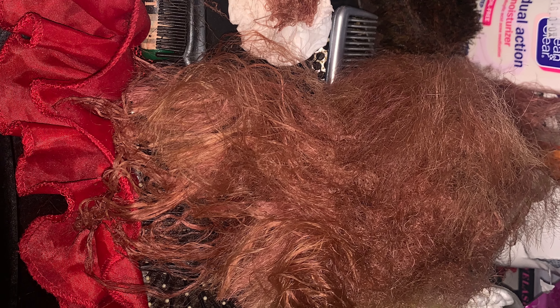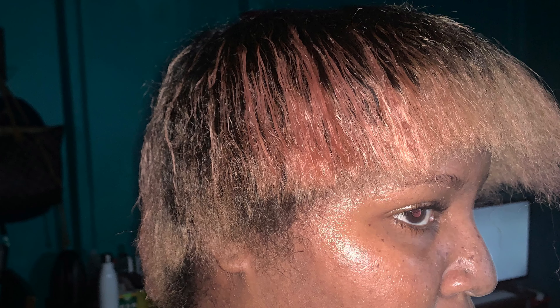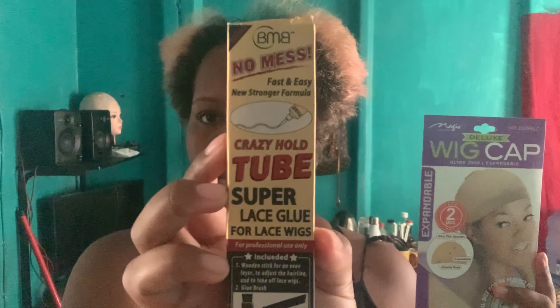But then all hell broke loose and my hair got fried — it was crazy, guys. I ended up having to cut off all the fried ends. So now I'm showing you what my hair actually looks like. The parts that were relaxed are intact, but the rest that was fried I cut off. I kind of freaked out at first — still freaking out. I decided to turn this into a wig tutorial and not cry about it. This is the wig cap I'm going to use to fix this problem.